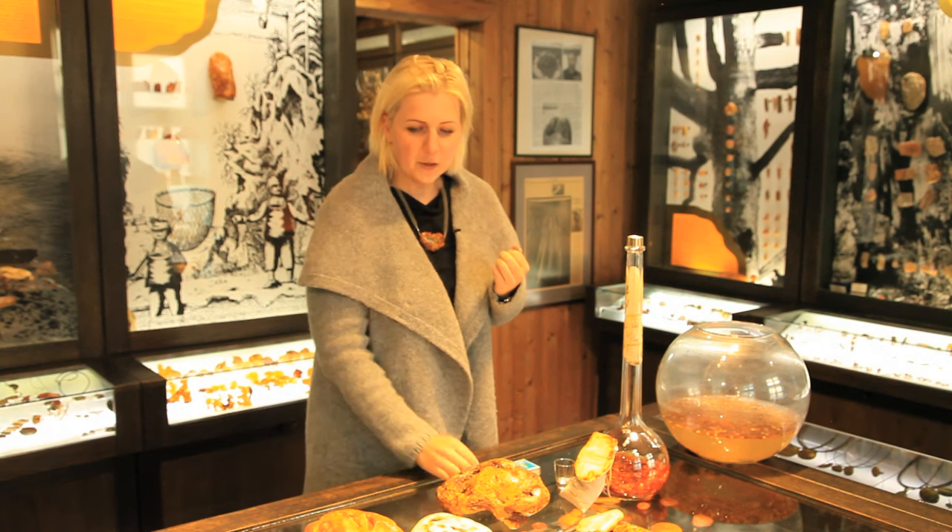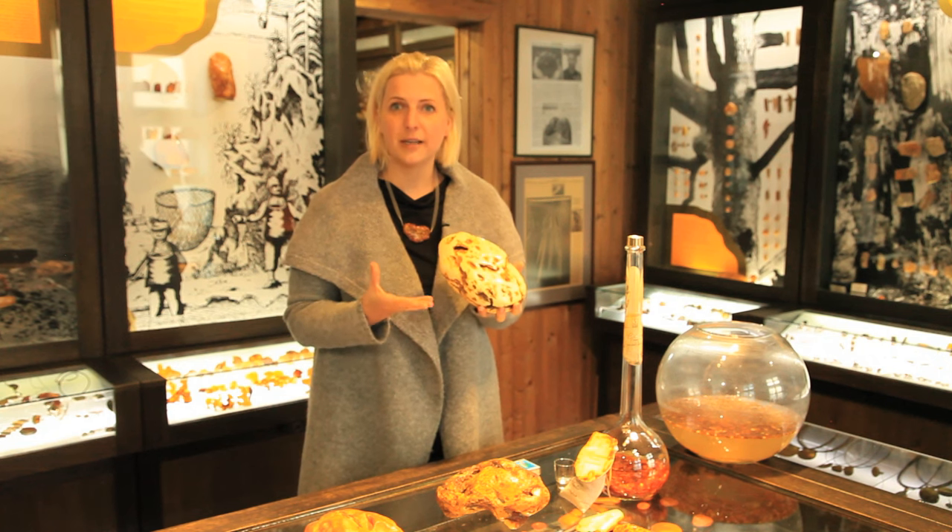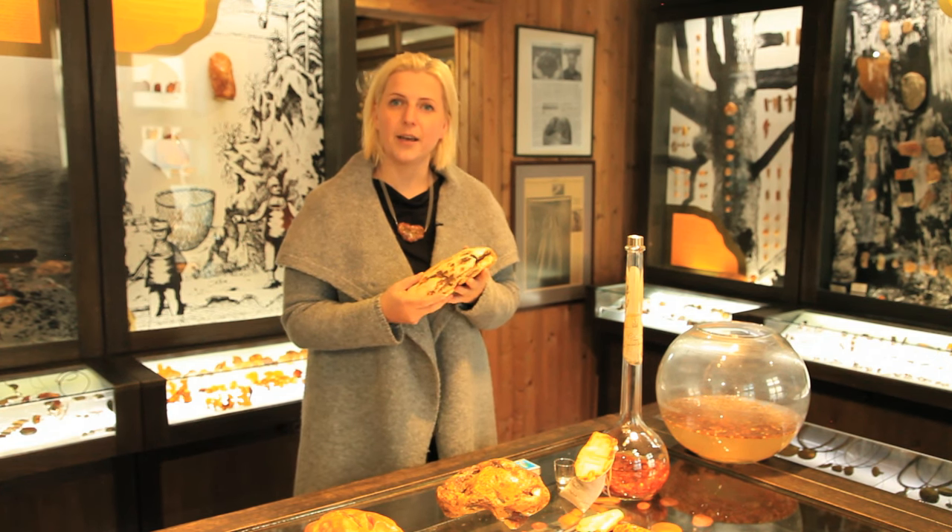First, the weight of amber. Amber is not as heavy as a stone — it is always two or three times lighter than stone. It is light.